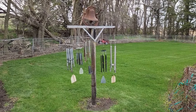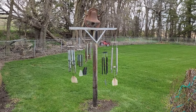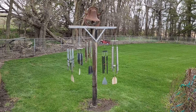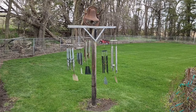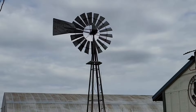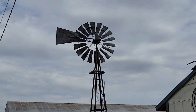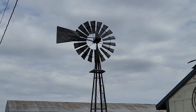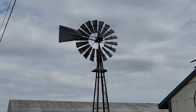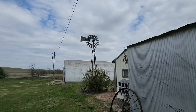We are back in the wind chime business — got all of them fixed. Love listening to these sitting out here by the grain bin. And this wouldn't be a wind theme video without showing the great granddaddy of them all, the one we're most proud of. Love our windmill.